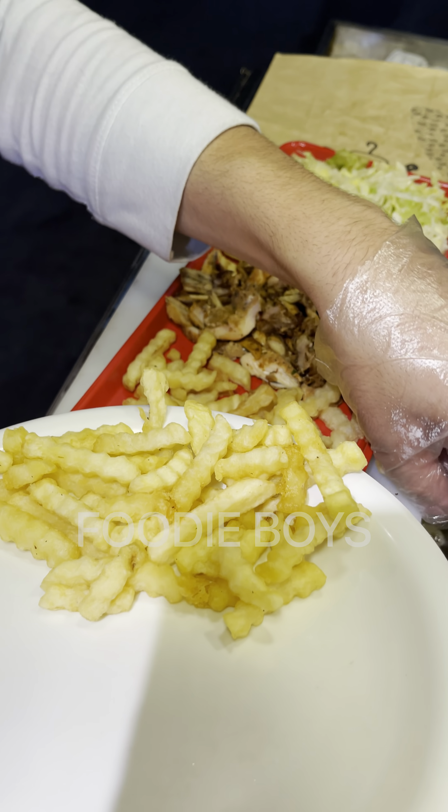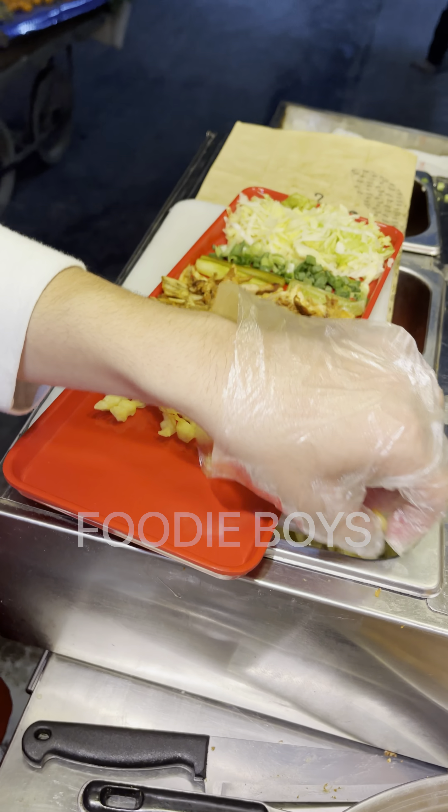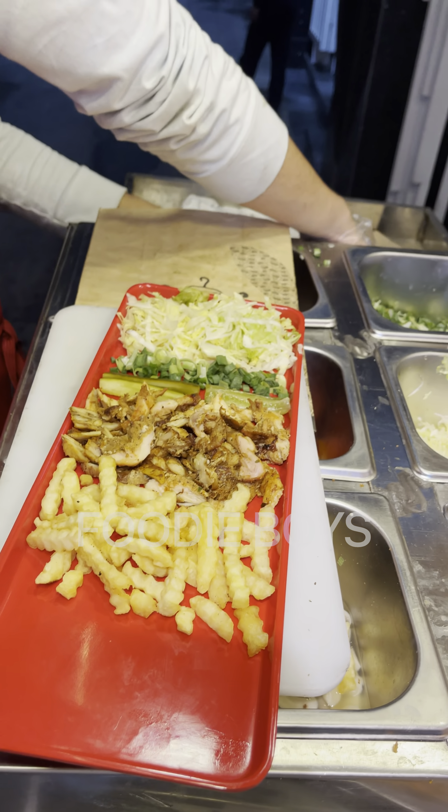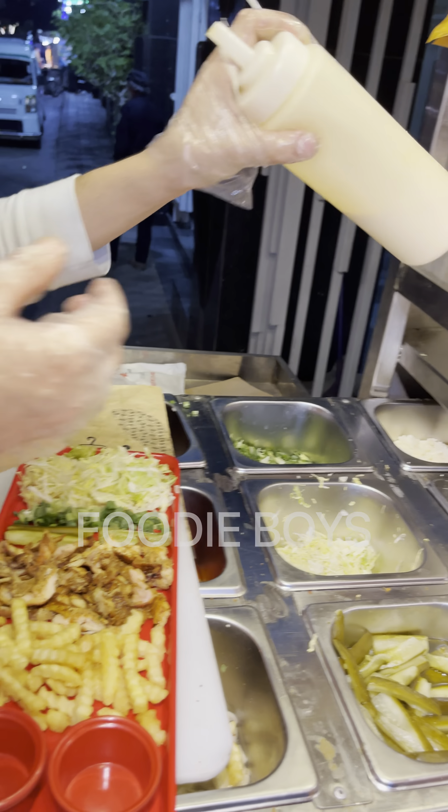We have fried bread. Some shape fried bread. We will add the sauce.